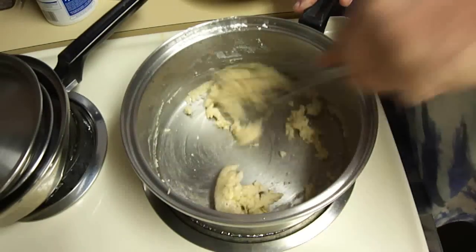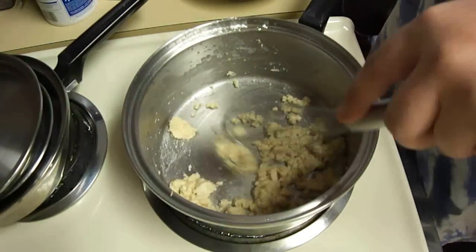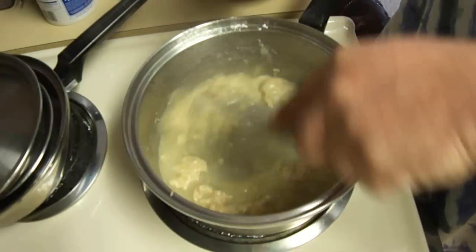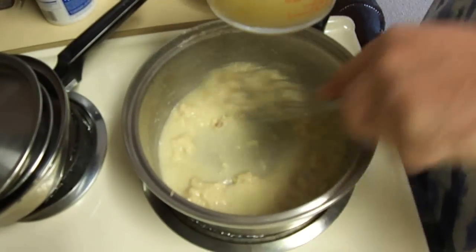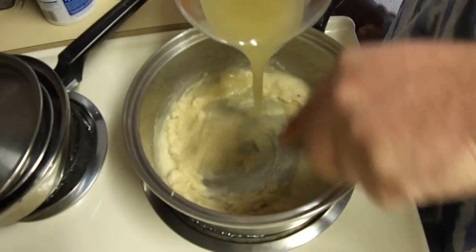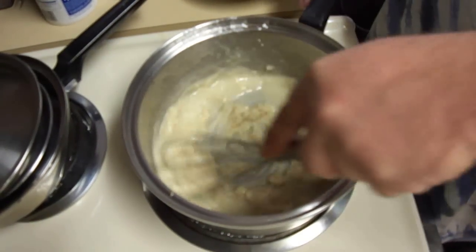You only want to cook this roux for maybe 30 seconds. And then I'm going to add one and three quarters of a cup of chicken stock. This is homemade chicken stock. One and three quarters cup, coincidentally, is a 15 ounce can of chicken stock. So if you want to use a can, by all means you can.